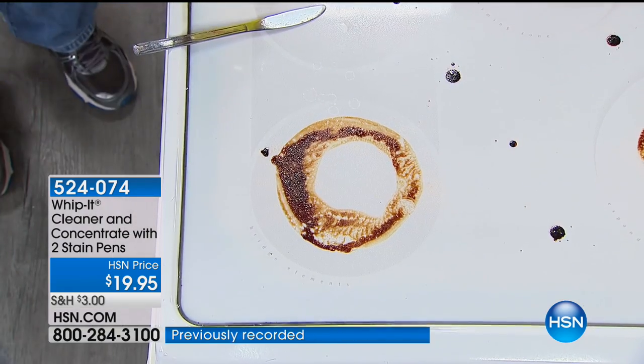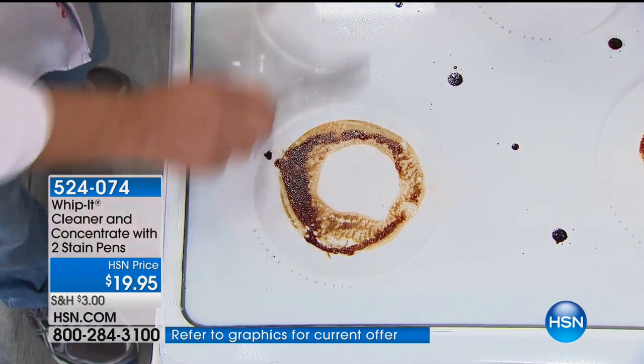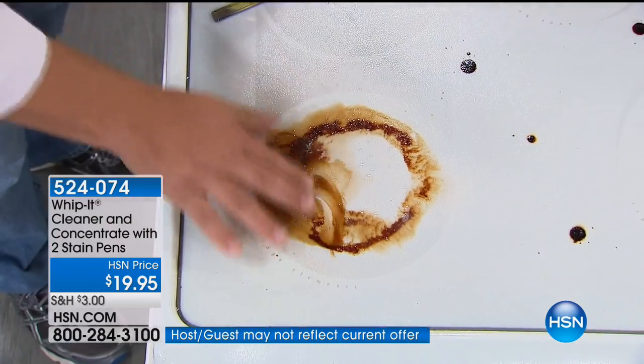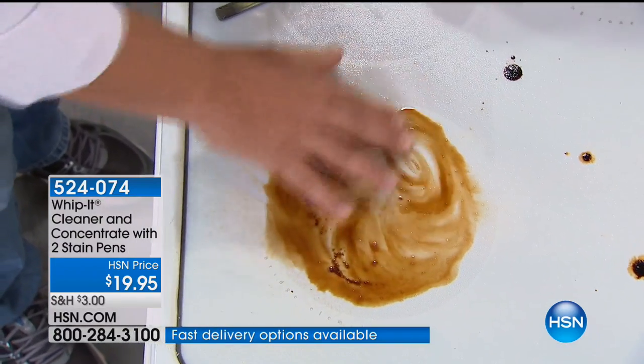I'm John Florell, one of our home experts, and we're offering the Whip It today only — so if you like what you see, you definitely want to shop. So this is a tough job, right? It's a glass-top stove. This was actually burned on — sorry — with the butter knife right here. It's actually burned on there.